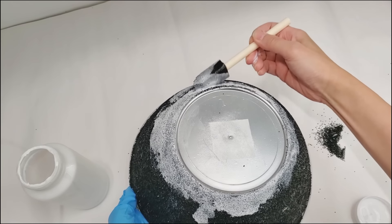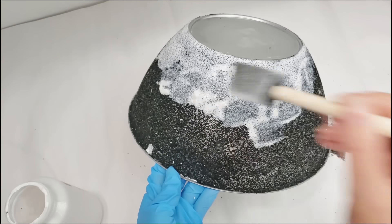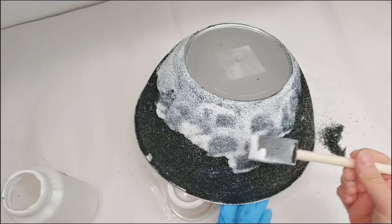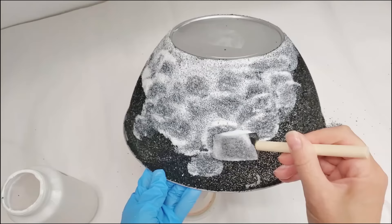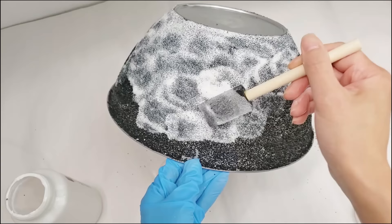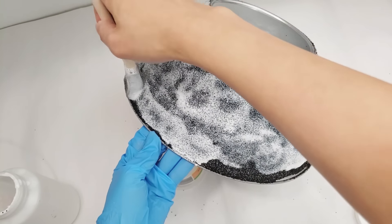With the second coat of Mod Podge, we can repeat the exact same steps that we did earlier. You could opt to water down the Mod Podge slightly if you prefer — the additional water helps to liquify the Mod Podge so it's not so thick, and the application can go on smoother and more evenly. I found this method helped with applying the subsequent coats of glitter because the bowl's surface is no longer smooth but rather gritty due to the glitter, so it glides easier when the Mod Podge is slightly watered down.